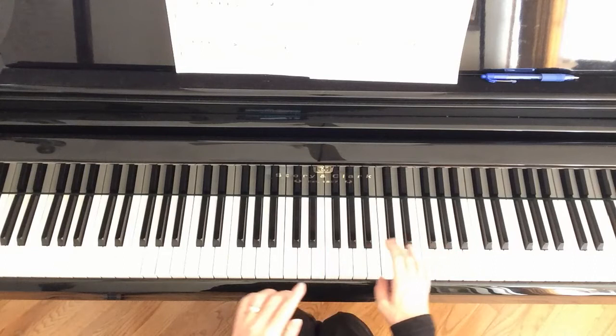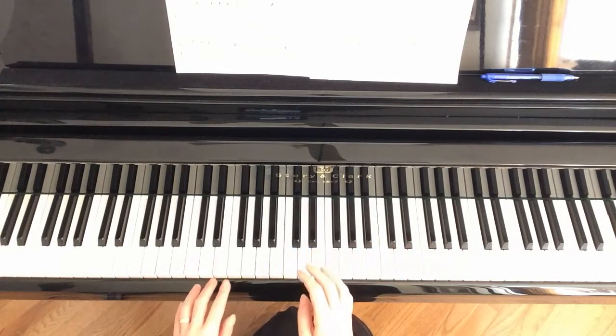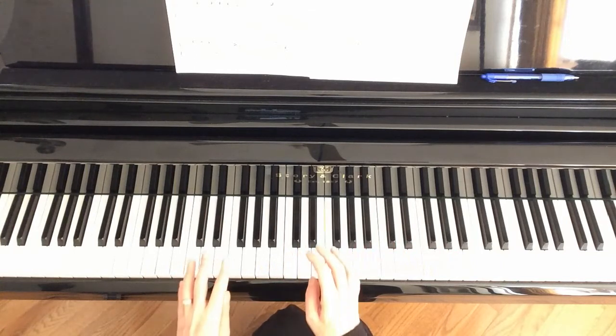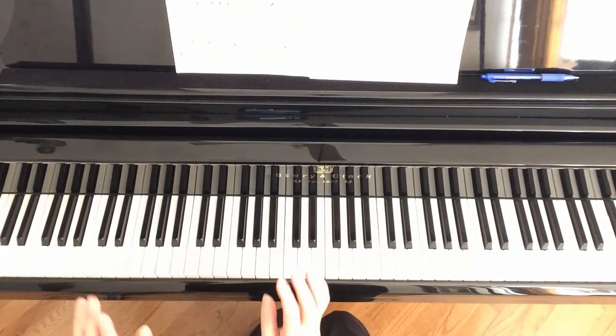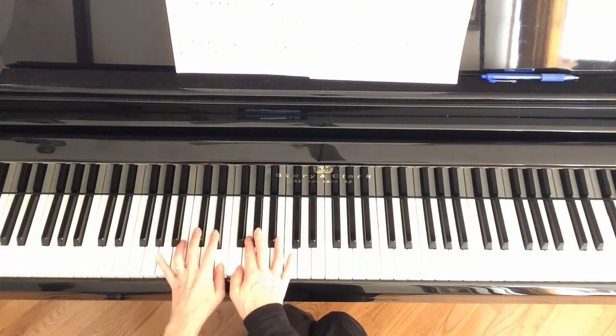I'll run through that one more time — measures 9 through 14, omitting measure 12. So again measure 9: F position. Here comes the left hand.